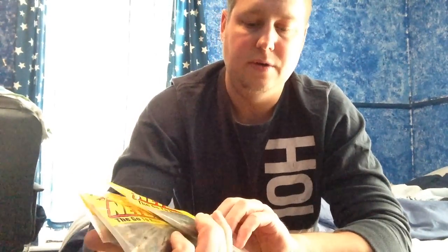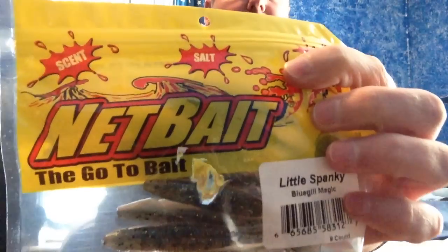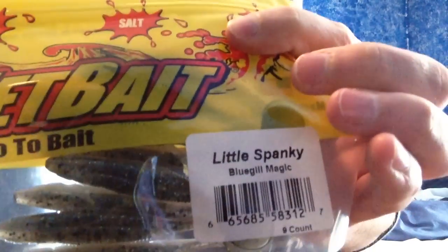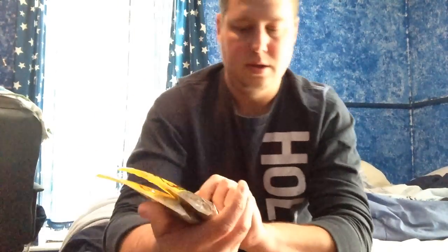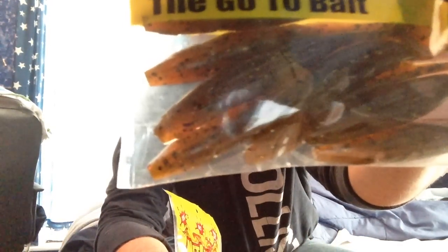Next, I'm actually really excited about these — I'm probably going to pull one out and show you. These are called Little Spankies by Net Baits. They're actually a small swimbait, like 3.25 inches. That color's like Bluegill Magic. That is Kickin' Perch — it's like an orange flake, black flake — that's a really good color. It looks like it's going to be a really good perch imitator. And this is called Watermelon Rind — I'm going to take one out just so you can see it, because this is kind of a new bait.